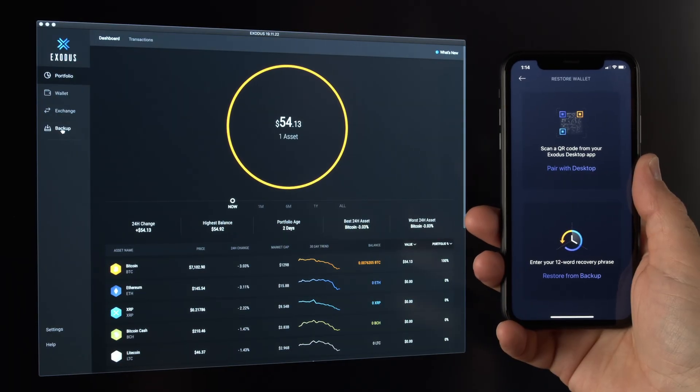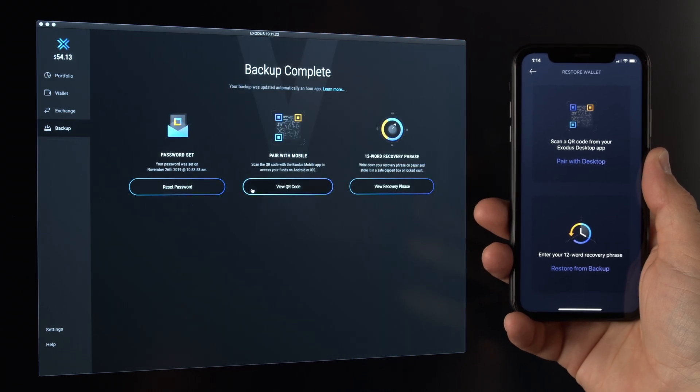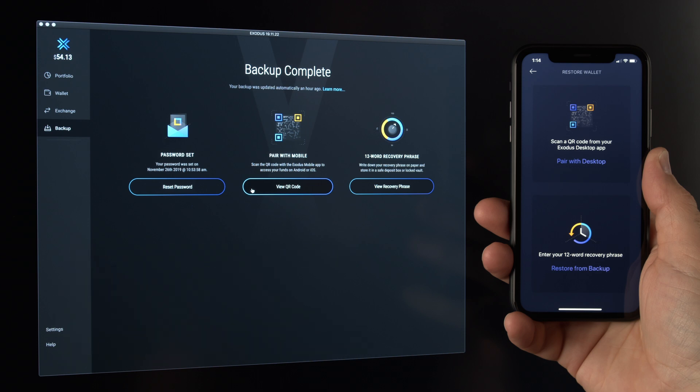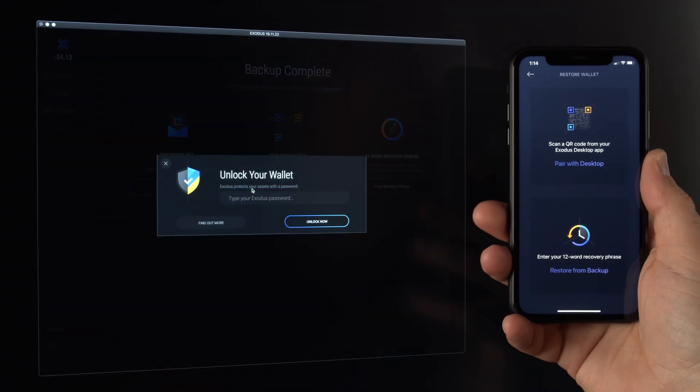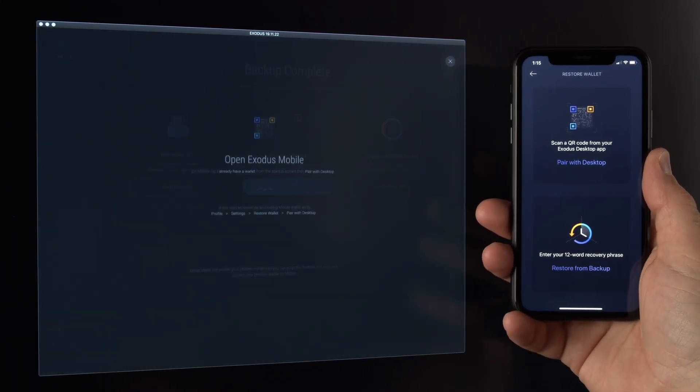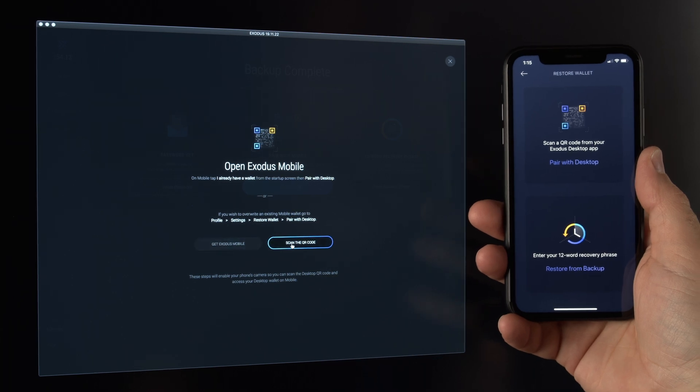Back in your desktop wallet, click on the Backup tab. Note: your wallet must be backed up and a password set to use the pairing function. Click 'View QR Code' in the Pair with Mobile option. Unlock your wallet by entering your password, then click 'Scan the QR Code'.